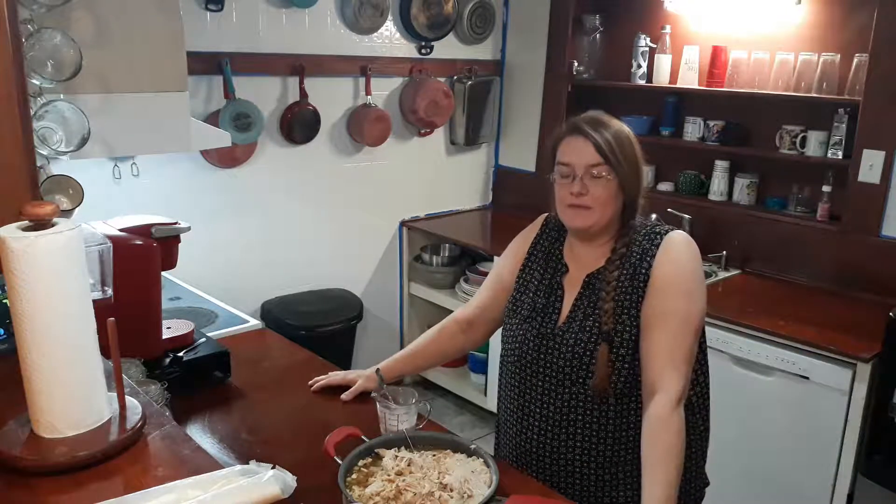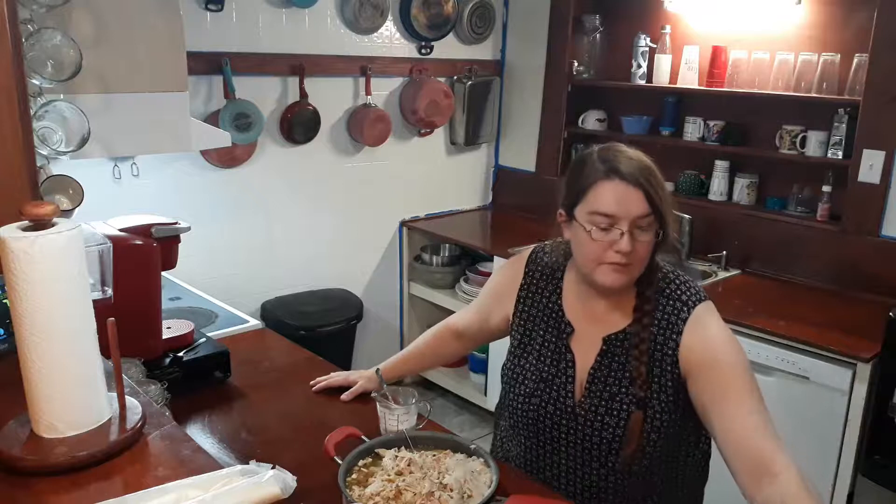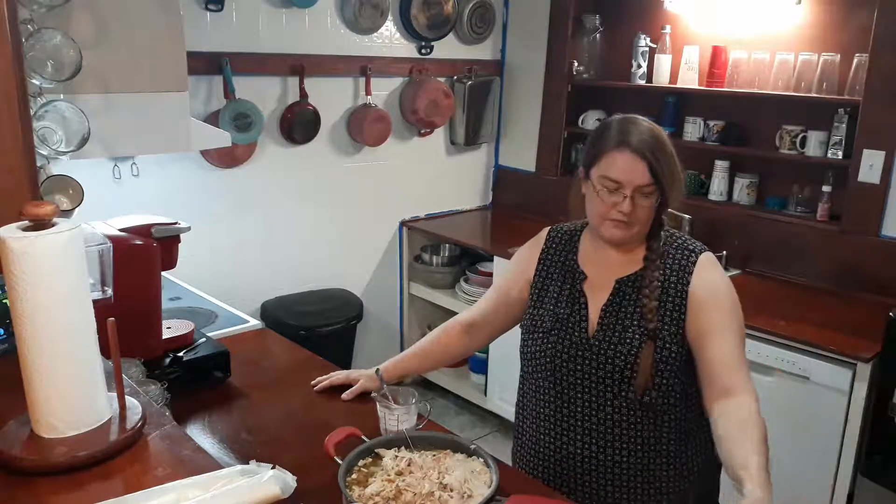Hey, this is Cassie. For today we're making chicken pot pie. I'm going to make a few of them, put some in the freezer and take one for a day.